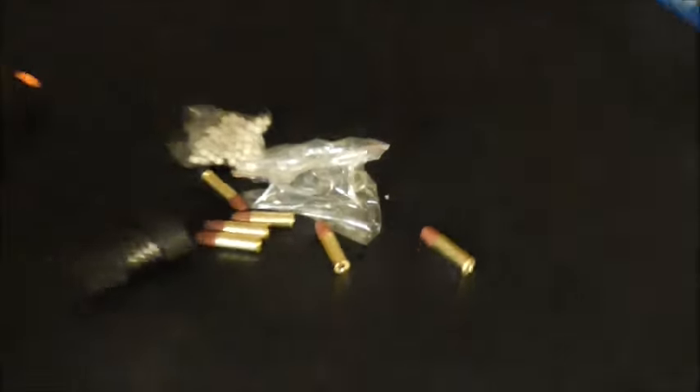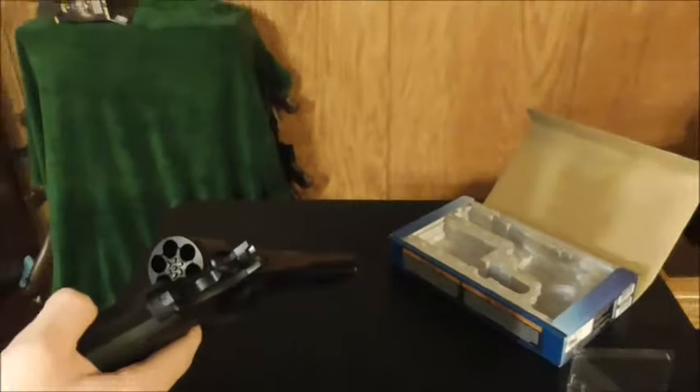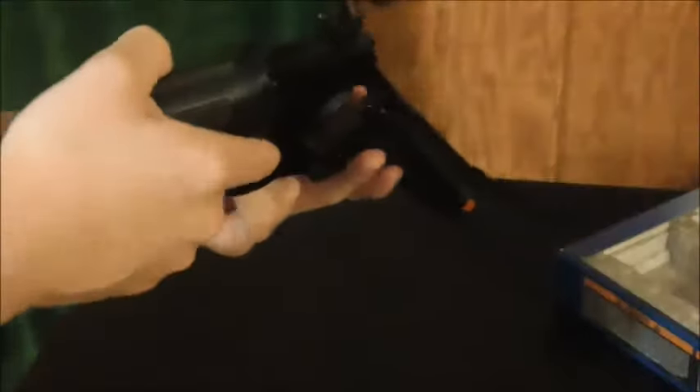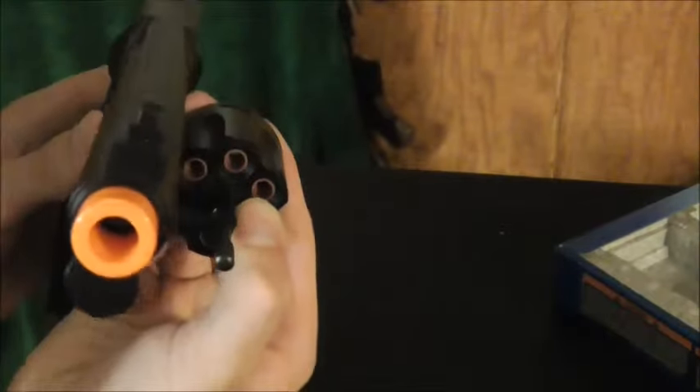I'm gonna load it for you guys right here. I'm not gonna use the speed loader because it'd just be faster to load it by hand — even though it is called a speed loader. So, like any other revolver, that's how you load it. You can either load it with the cylinder in this position or swing it out. You can put the BBs in while it's in position, or take it out and put them in more easily.